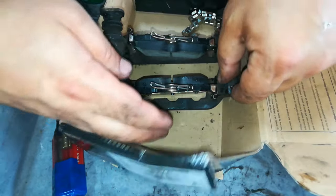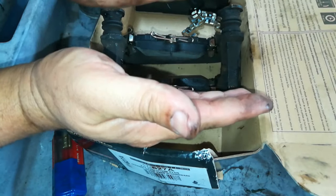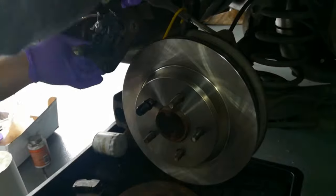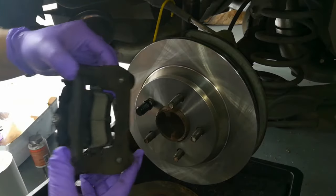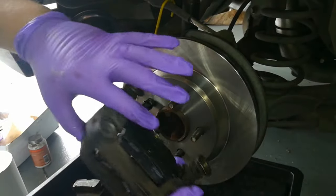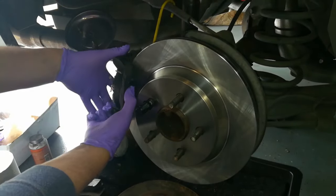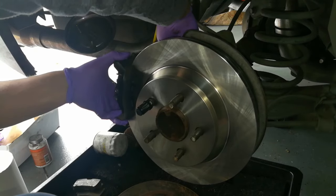Spread the pads out enough so that the rotor is going to be able to fit in between them — make sure none of them are crooked and they're both straight, because if they're crooked when the caliper compresses it may cause a problem. With the caliper bracket all loaded up with the pads and ready to go, put it in place. You also want to lube up a couple of things as you're installing — put a little lube on this side as well as on the back side where the caliper is going to touch. That will help eliminate squeals.